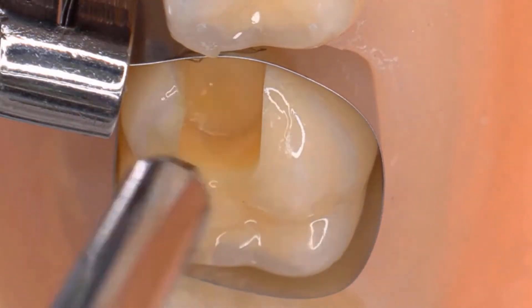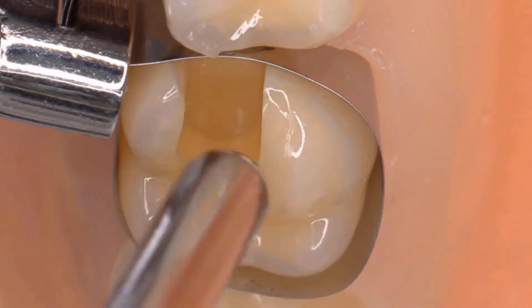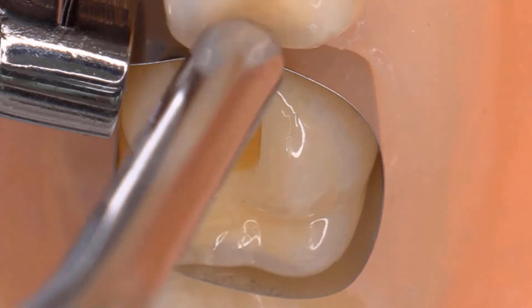Disperse the liquid with water and oil-free compressed air until a glossy thin immobile layer remains. The primer will then begin to self-etch, self-adhere, and self-cure.